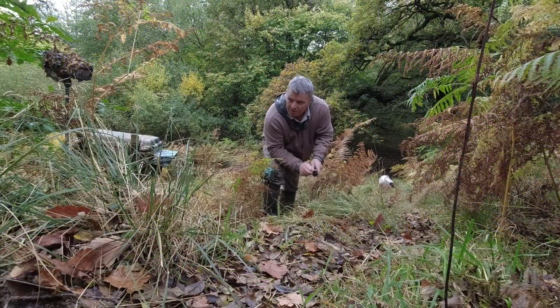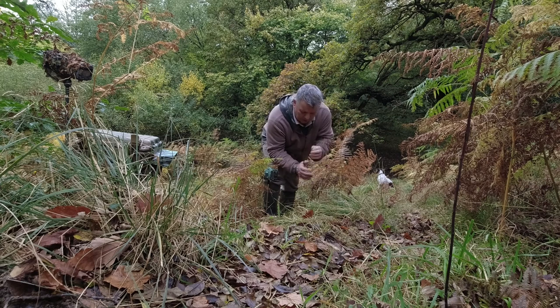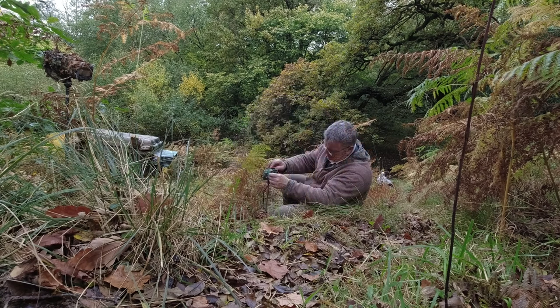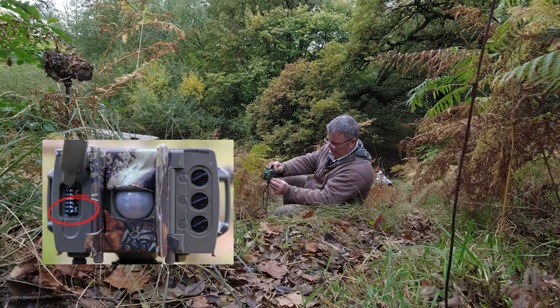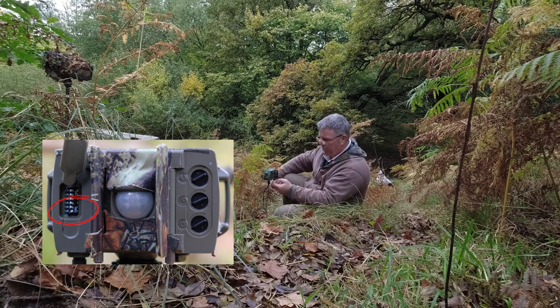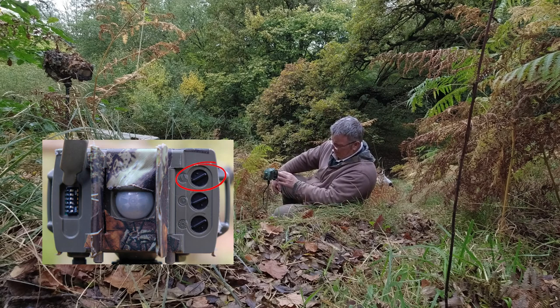I'm going to go with a hardwired setup in the hope of a slightly quicker response speed than wireless — there's not a great lot in it but every little bit helps. I've got all the switches off bar number six, which is meant to wake the flashes before the camera fires — just gives the flashes a split second to come out of standby mode. Sensitivity I've got quite high, round about 10 o'clock on the dial.